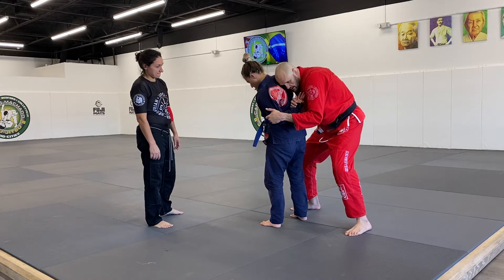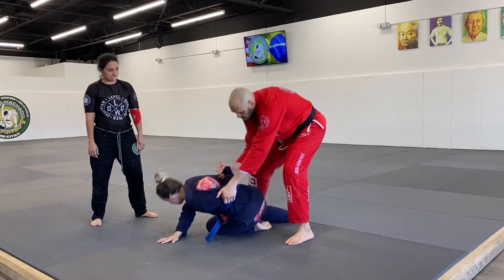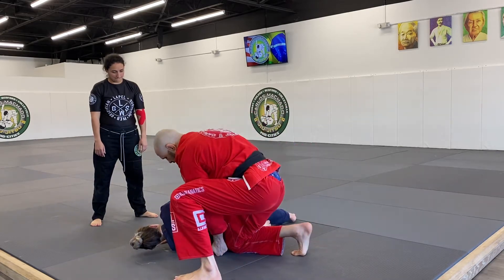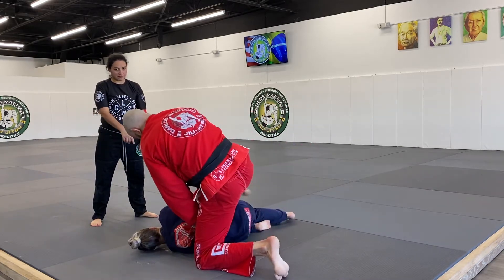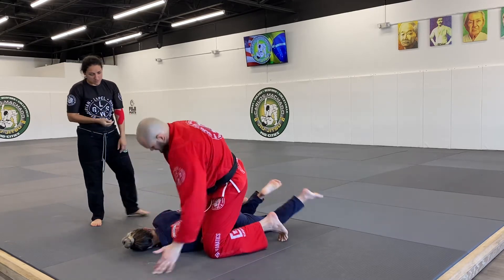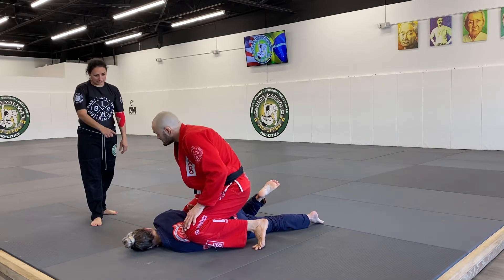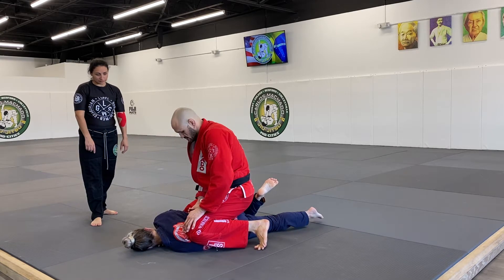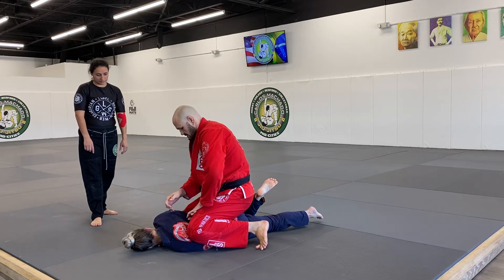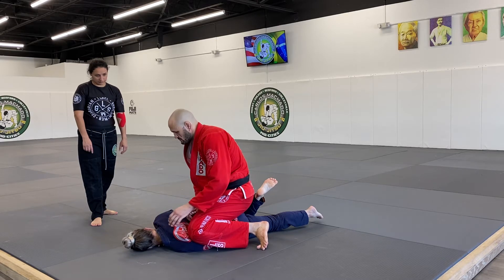From here, just drive it — because when you have this position there's a lot of pressure. This frees up a hand, so you can just continue to do this and then cut, or you can just keep the pressure.